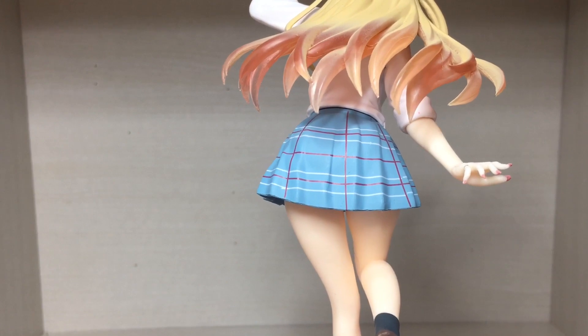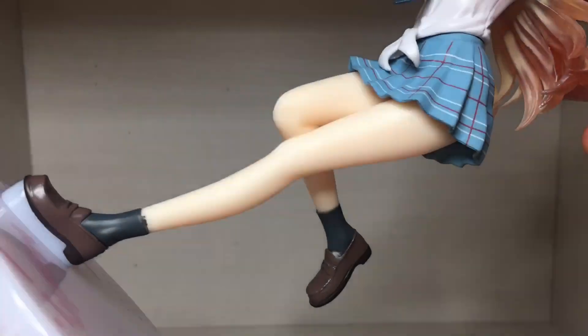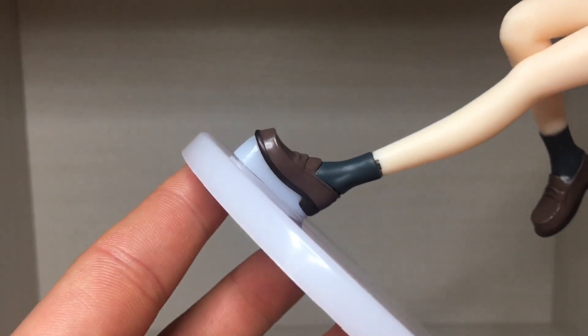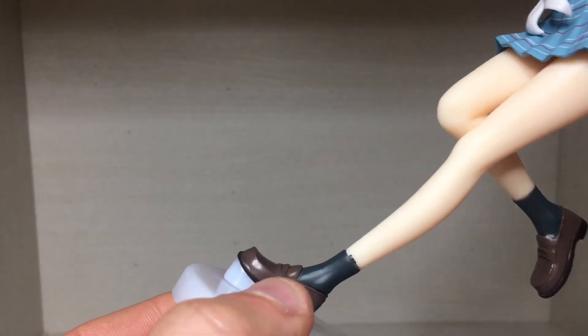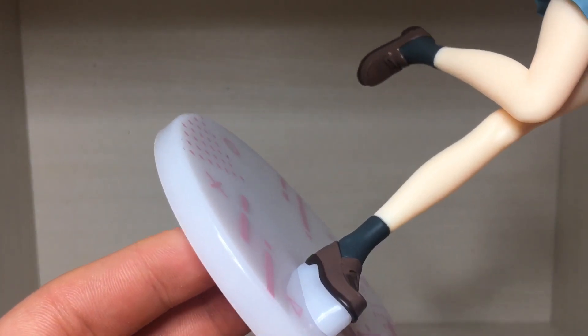But anyway, for all you perverts out there — or fellow scientists, of course — here's the upskirt shot. Yep, she's wearing red underwear. The legs have been sculpted really well; it's very basic, just plain legs. She does wear the brown shoes with the black socks, which is a little bit sloppy right here, but not a huge deal — it looks okay for the most part.